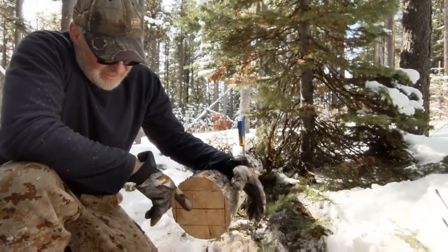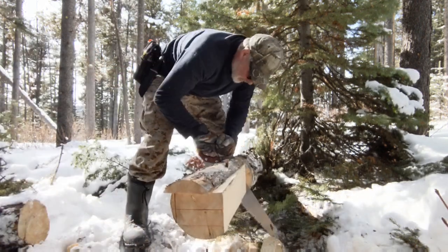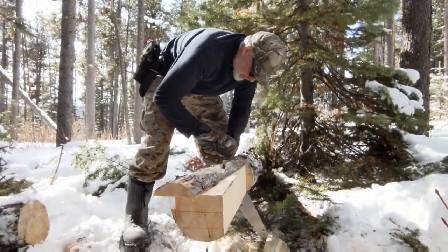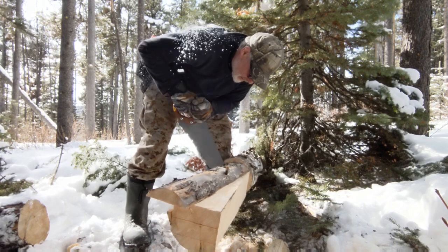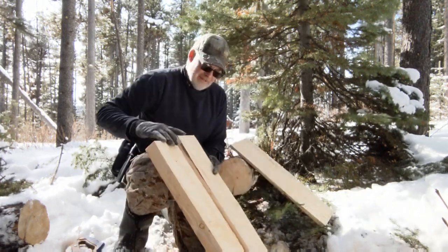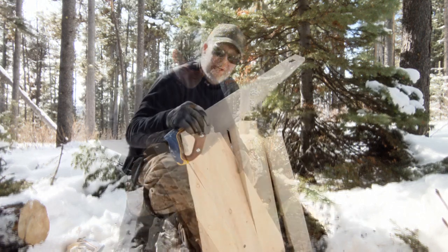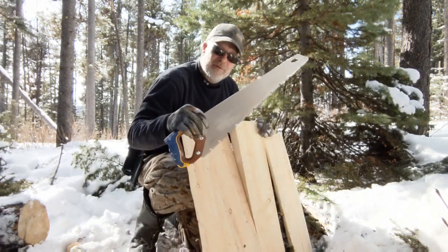Cut there. You basically got to power through the last few inches. Maybe the makings of some kind of a tabletop here. Might even be able to squeeze a hard work and a crosscut carpentry saw.